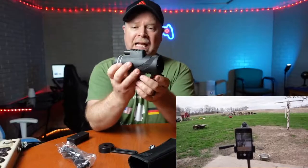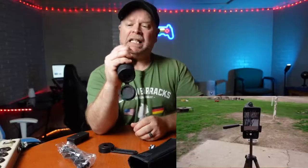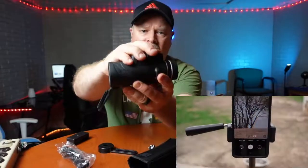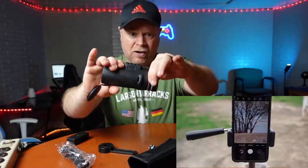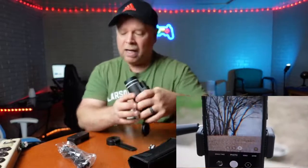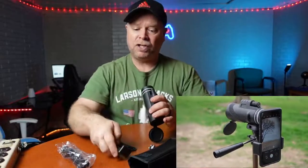That is a high-powered 80 by 100 monocular. It fits easy in the hand, easy to adjust with the knob on top, or you can adjust the eyepiece for better clarity. You can also attach it to a tripod, and it comes with a phone mount.